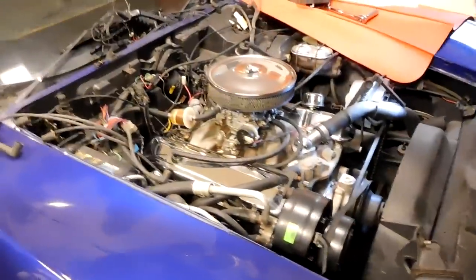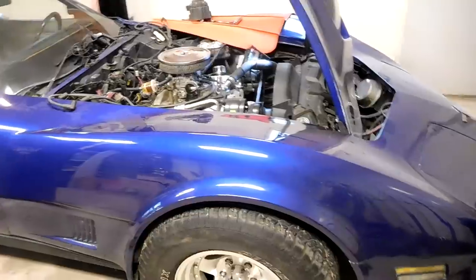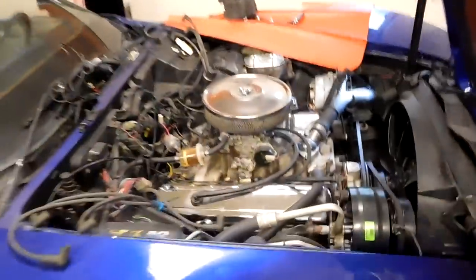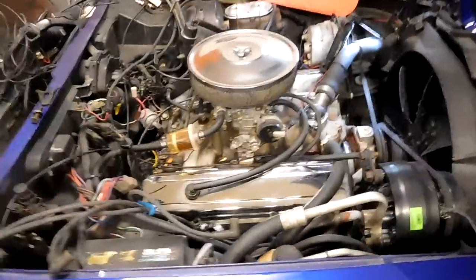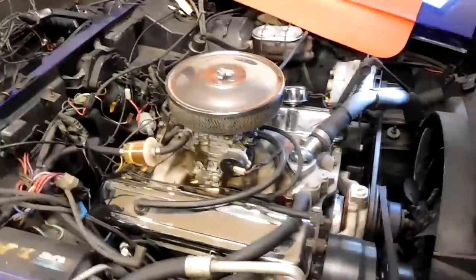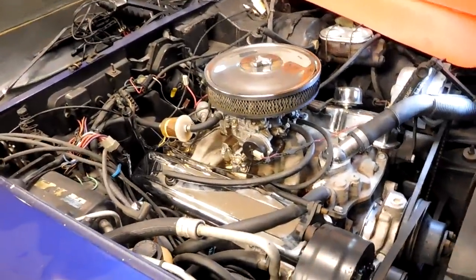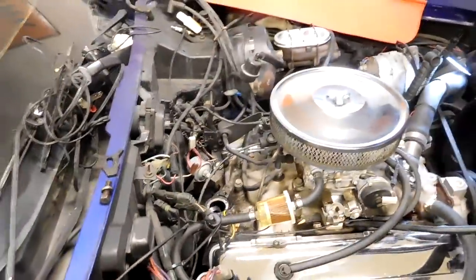What normally happens on these '81 and '82 Corvettes is the Quadrajet or the Crossfire gets yanked off and something else is put in its place. A perfect example is right here — there's an Edelbrock style intake and carburetor on this engine, yet the computer-controlled distributor was still in the car.